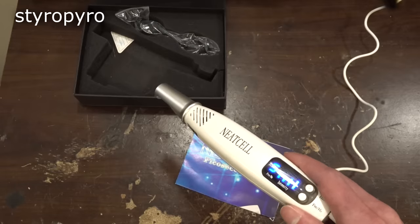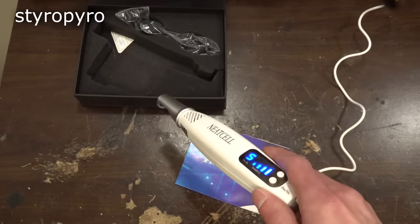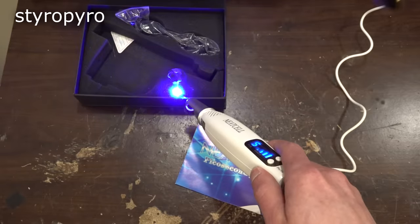Okay, this is one of the worst ideas I've ever seen make it into a commercial product. This thing is just a powerful blue laser diode jammed in a pen-style casing, which honestly isn't even that much different than many of the lasers I've shown on this channel. But using this as a cosmetic device? There are so many issues with that.